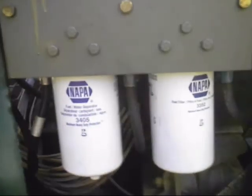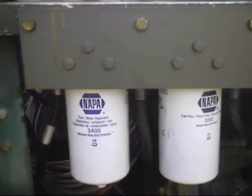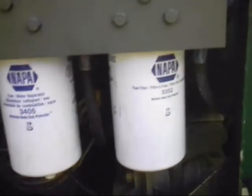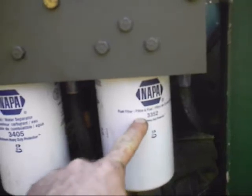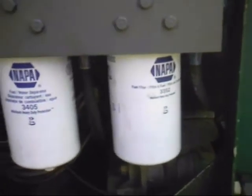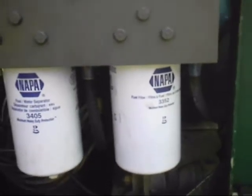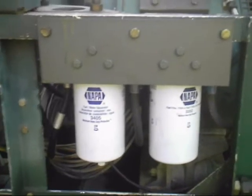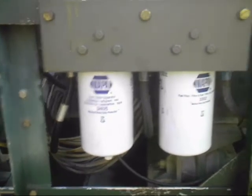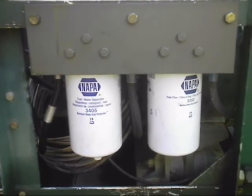And there we have it — switched over to spin-on filters. These are everyday filters, you can get them everywhere. If you don't use NAPA filters — which are Wix — use these numbers to cross to other ones. If you get the Wix numbers, you add a number in front of the 3352; it's usually a 3 or a 5, same way for the 3405. NAPA filters are Wix — the only difference is a different paint job. But if you don't want to run NAPA or Wix, just use these numbers to cross over to whatever company you like. A very easy, quick-to-do conversion from canister filters to spin-on fuel filters for an MEP 002A and 003A. Any questions, let me know.